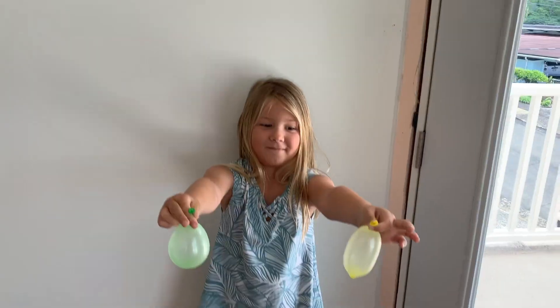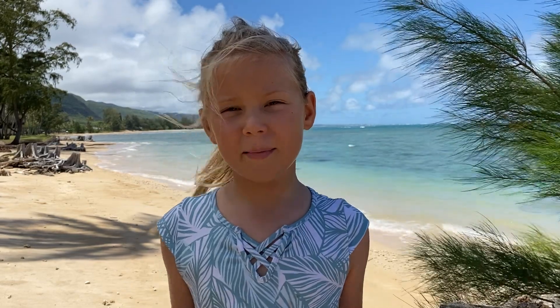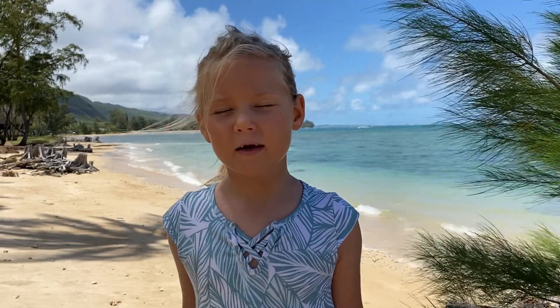If you ever throw a balloon in the air and let it go, what happens? The air rushes out super fast. The air in the balloon is super squished — it's under high pressure. Do you like being squished? Well, neither does air.